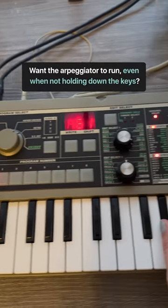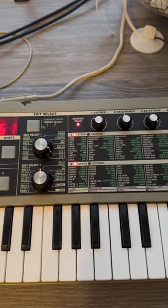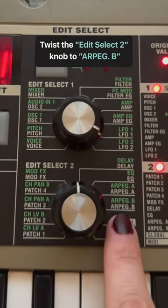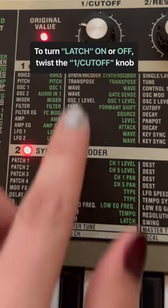If you want the arpeggiator to run even when you are not holding down the keys on the keyboard, go to edit select 2, turn the knob to arpeggiator B, then turn knob 1 to on or off.